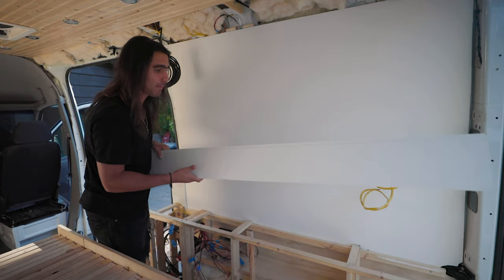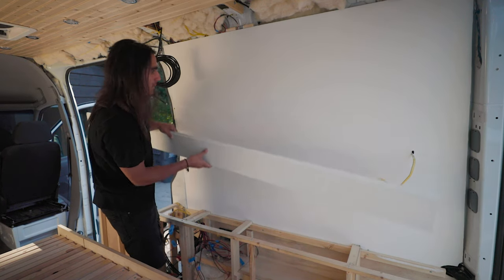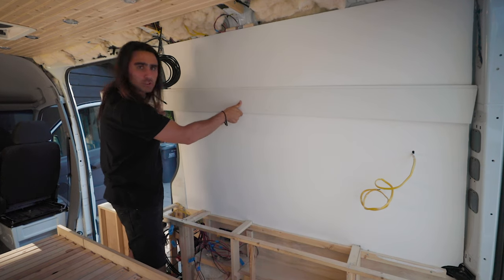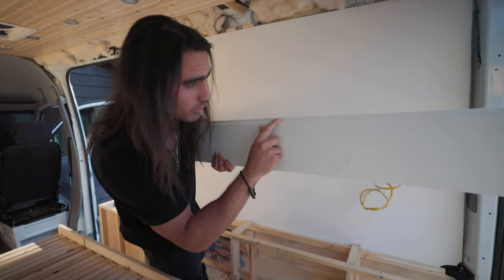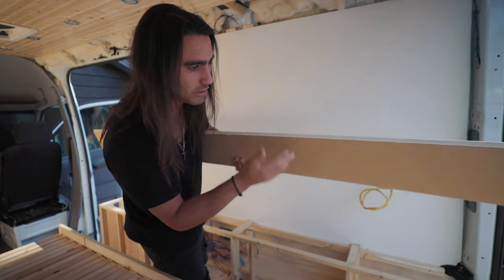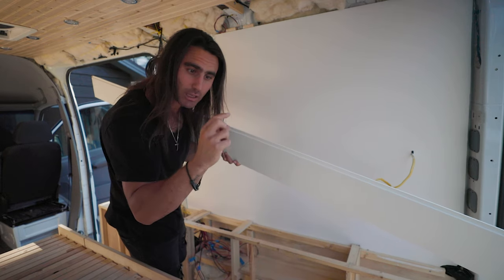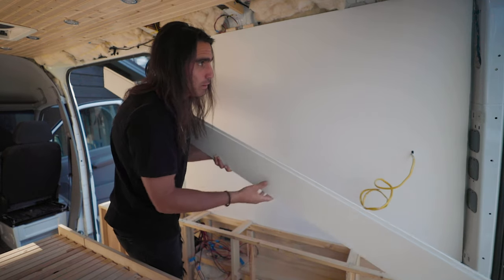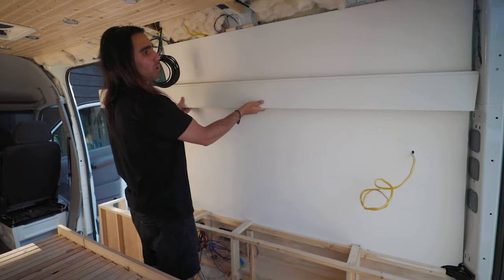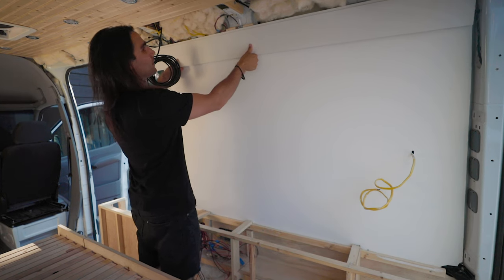Happy Monday — this is my shiplap, and I'm really stoked I made this decision. It's very hard to envision but I think it's going to look super clean and rad. It's similar to tongue and groove in that it has a tongue and a groove, but it's more of an overlap. It's three-eighths of an inch thick — they make inch-thick versions for houses, but for the van we want lightweight, so I think this is going to be perfect running all the way up the side.